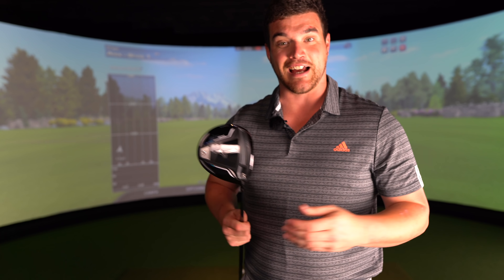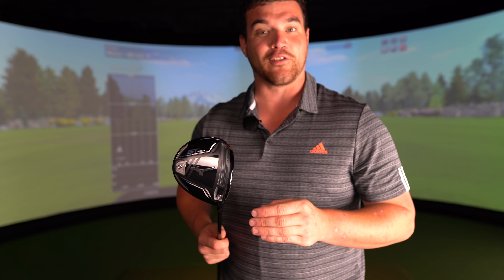The driver's never really got a look in. It's never made it into the anatomy of Al. Well, come to think of it, that's probably not a bad thing. But if you didn't already know, the year is 2020 and it's time for the new Mizuno ST200 driver. Is this good enough to replace one of Al's vital organs?